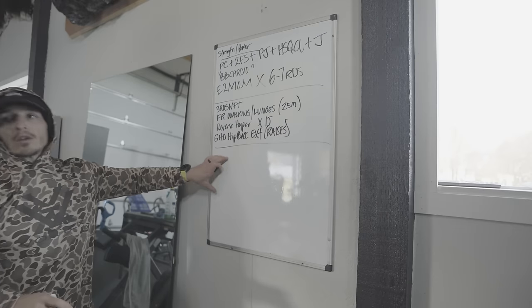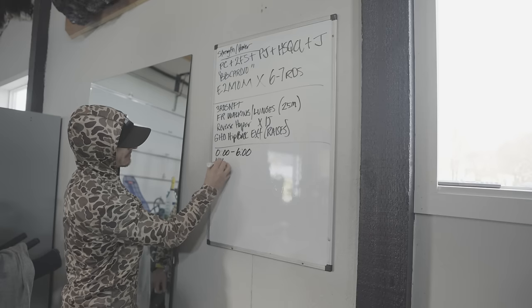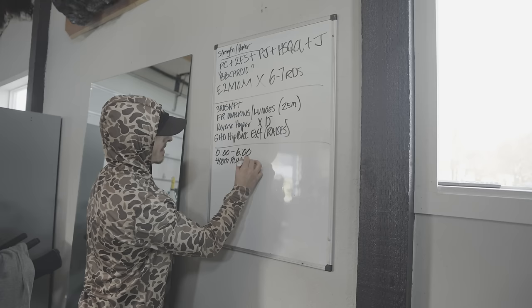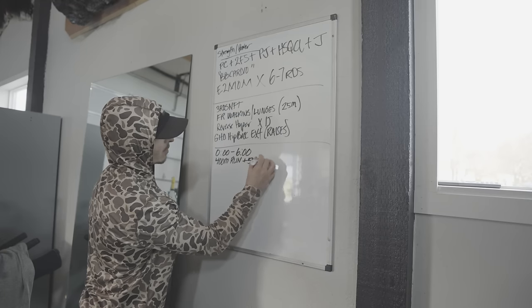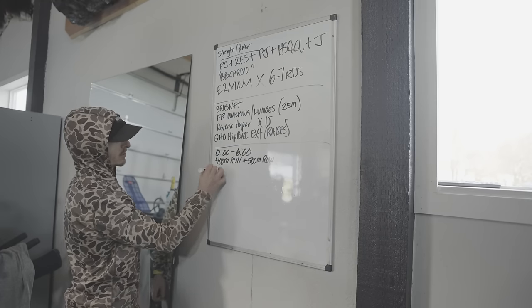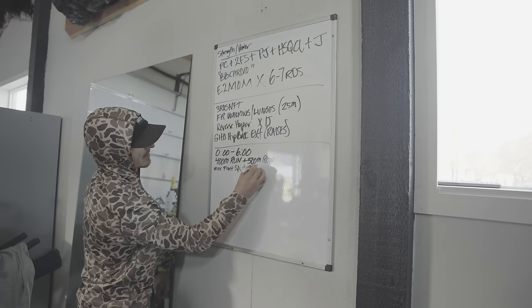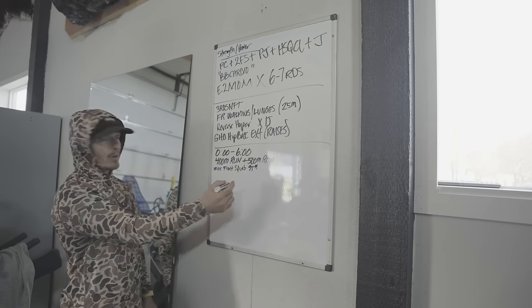This is where you are going to do what you thought you were going to do. We are going to run 400 meters — and I don't like running, by the way — then do a 500 meter row. And whatever remaining time is left in that six-minute window, you're going to do max front squats at like 95 pounds. Just cardio with a barbell.